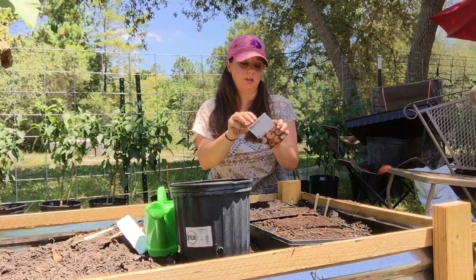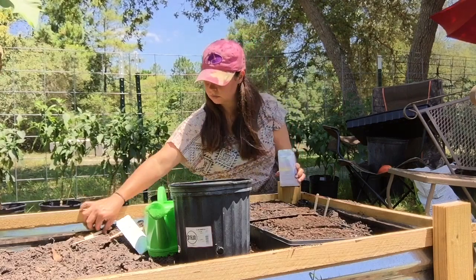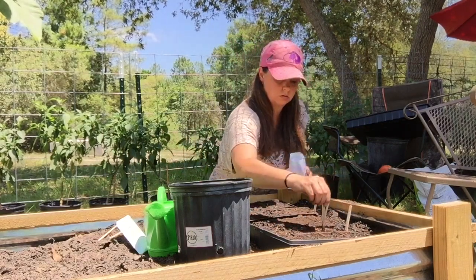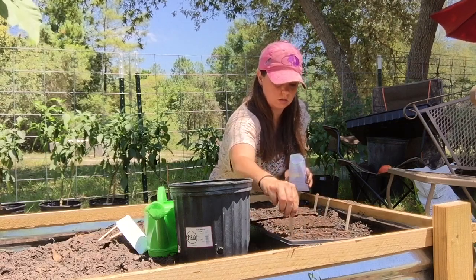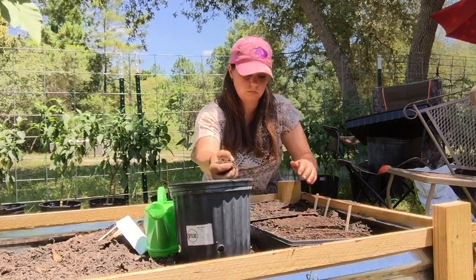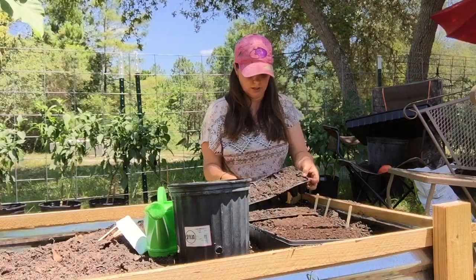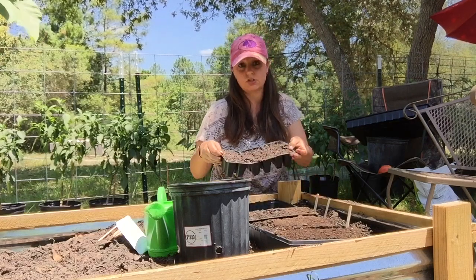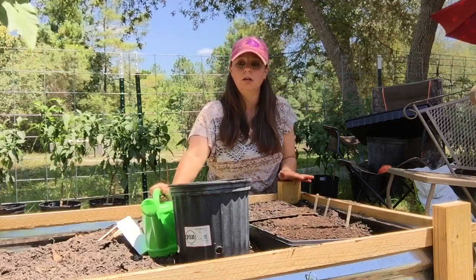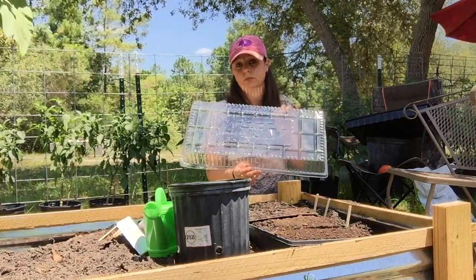Next we're going to move on to the jack-be-little pumpkins. On this last end tray, I'm going to actually put each variety in one just so I have extras in case something doesn't come up. I'll also lightly water once again and I'm going to be placing this jiffy top on to help speed up the germination process.